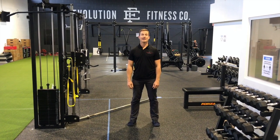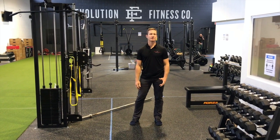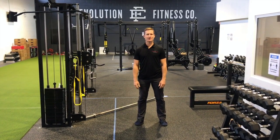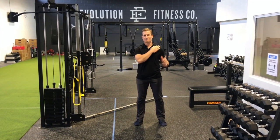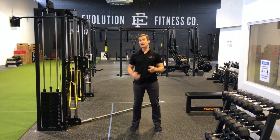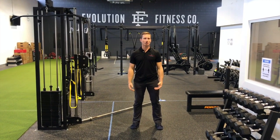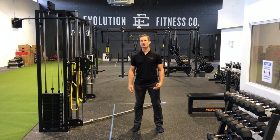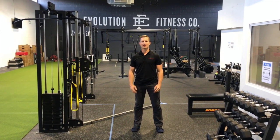Welcome back to Therapy Thursday. Today we're going to look at how to strengthen your shoulder when you're dealing with shoulder impingement. Shoulder impingement can be a real challenging issue, especially if you're trying to strengthen overhead. These exercises wouldn't be great in an early phase rehab plan, but if you're trying to get back into the gym, this is a great way to try and create more clearance.